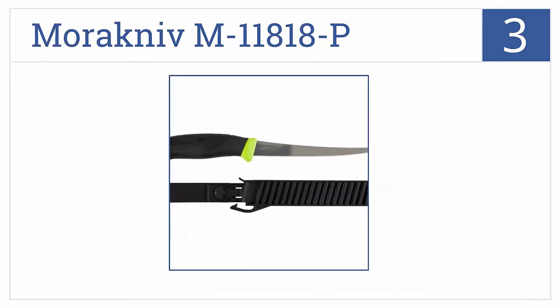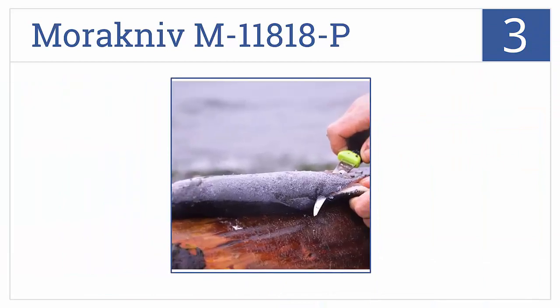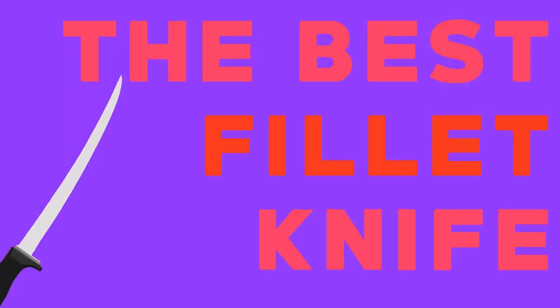Nearing the top of our list at number 3, the Morakniv M11818P has a patent high-friction grip so there's less chance of your hand slipping or cutting yourself, and an easy-to-clean plastic sheath. It comes with two interchangeable belt clips, has a very flexible blade, and arrives sharp as a razor.